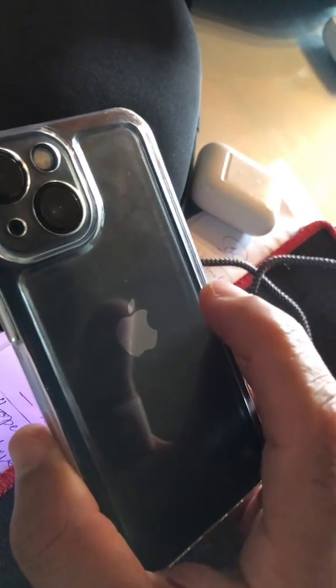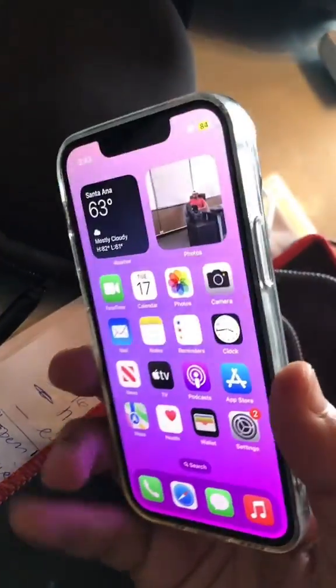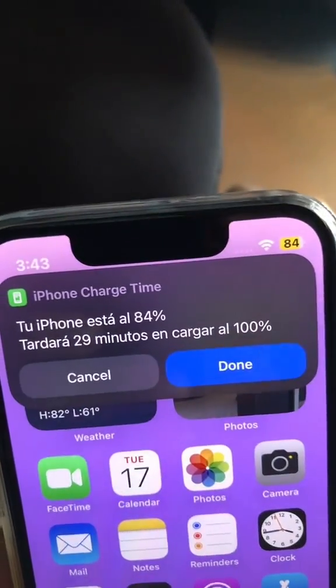Now watch this — triple tap: one, two, three. And here you go. Triple tap and the charge time appears.